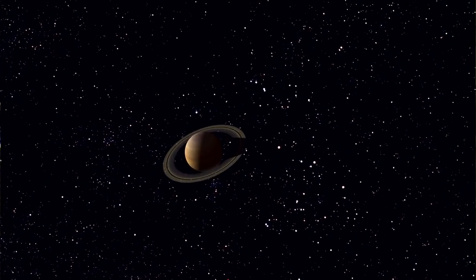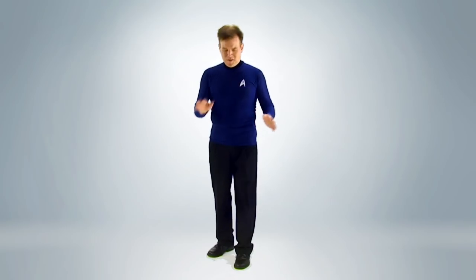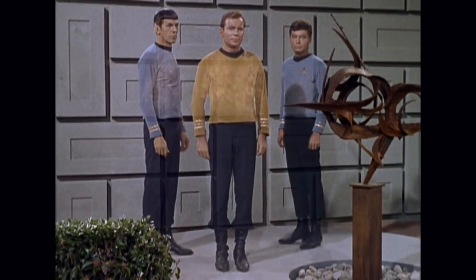Space, the final frontier. These are the tutorials of... Sorry about that. Although James T. Kirk never uttered the phrase 'Beam me up, Scotty,' Star Trek's classic transporter effect is both fun and easy to execute.